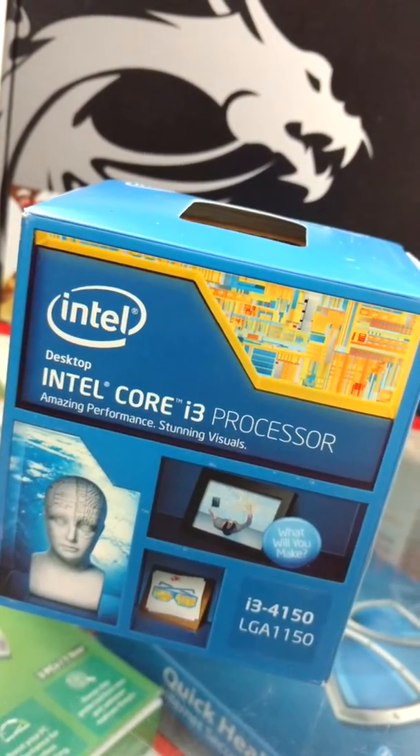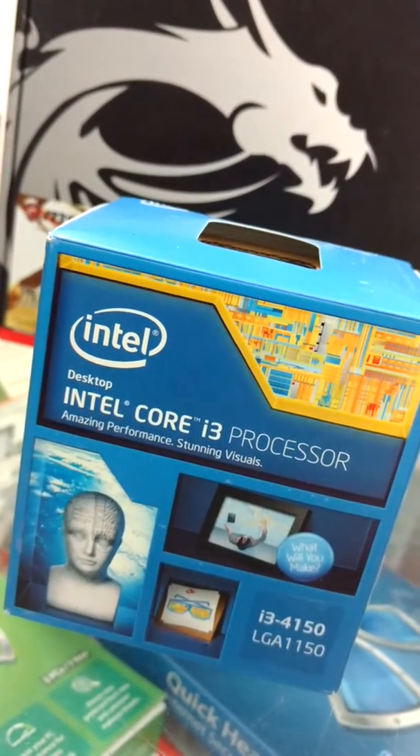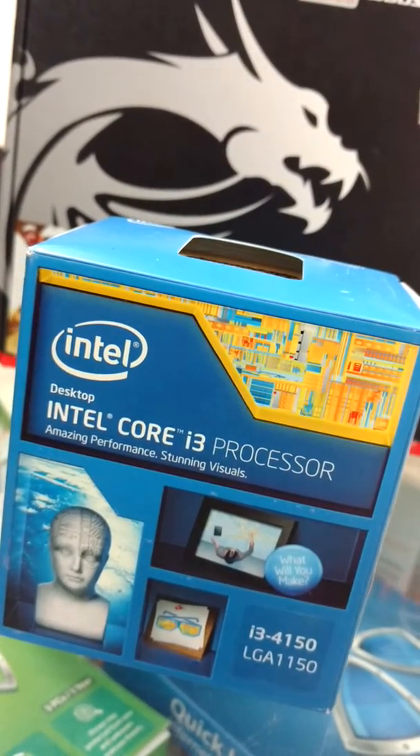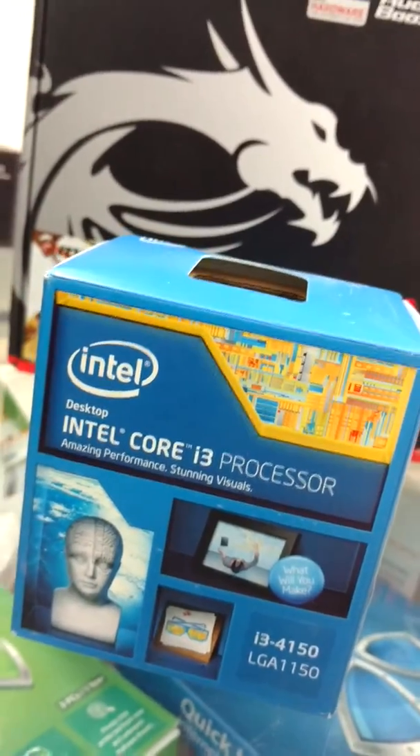Don't go for the 4130 — make sure you go for the 4150, it is better than the 4130. It's great for gaming, normal users, and everything. Of course, we cannot compare it with an i5 or i7 processor. However, in the i3 range, go for the 4150. This is a 4th generation processor.